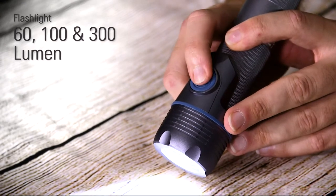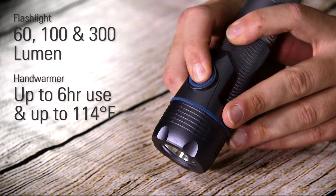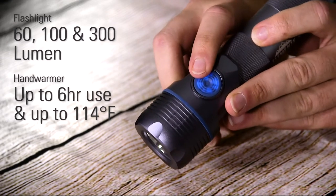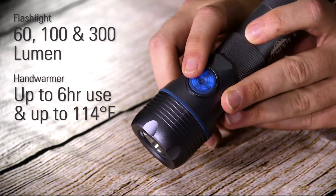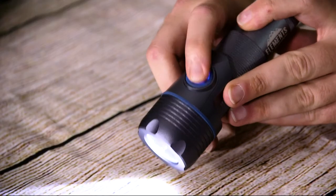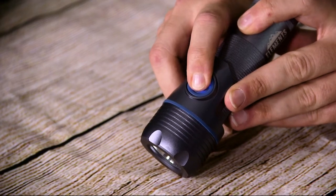You have a 60, a 100, and a 300 lumen setting. Holding down the button for approximately three to four seconds will activate the hand warmer, which you can see by the blue button lighting up — that only happens when the hand warmer is on, not when the flashlight is on. You can still use the flashlight while the hand warmer is activated, and to turn it off you hold it for about another three to four seconds.